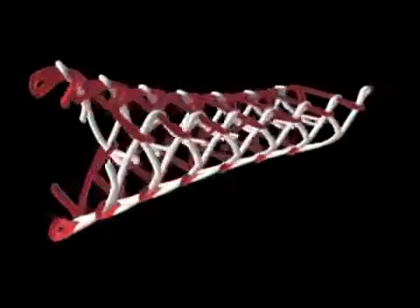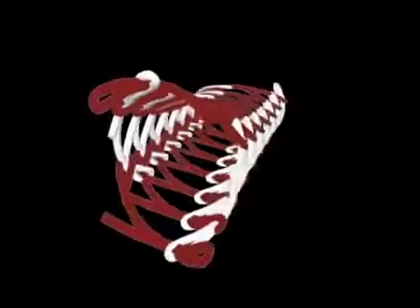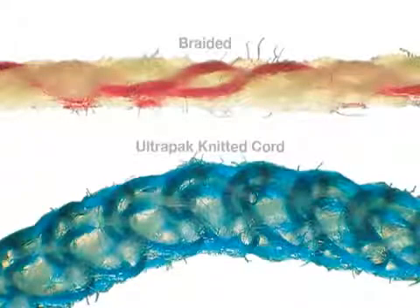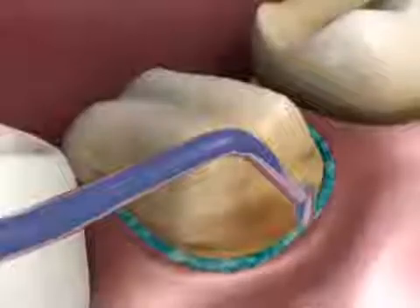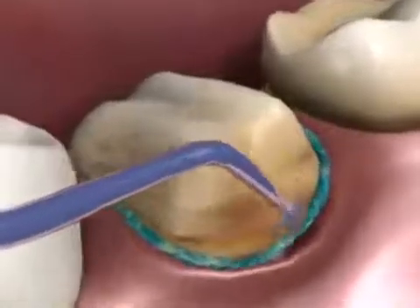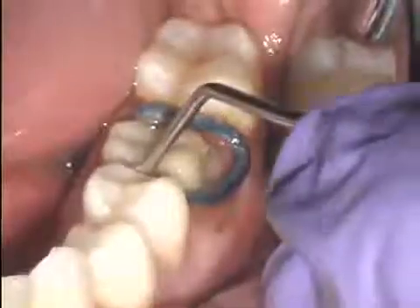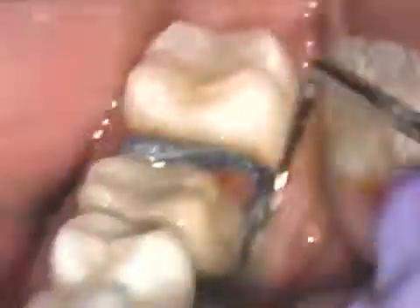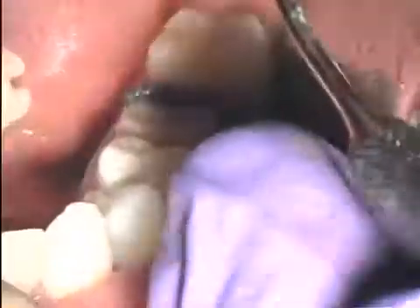Ultradent's 100% cotton cords are knitted into long chains of microscopic interlocking loops. At first glance, these knitted cords may appear too large. However, the interthread space of the knit cord allows for easier compression and packing, and can carry a considerable quantity of hemostatic retraction solution in comparison with braided or twisted cords.